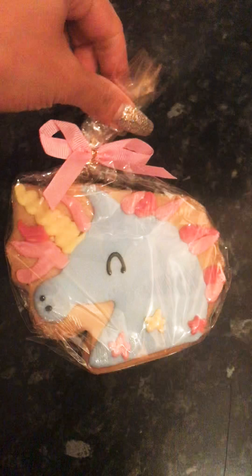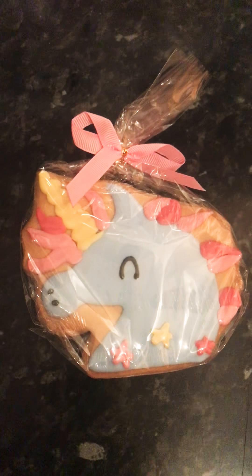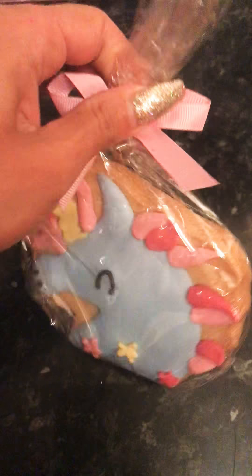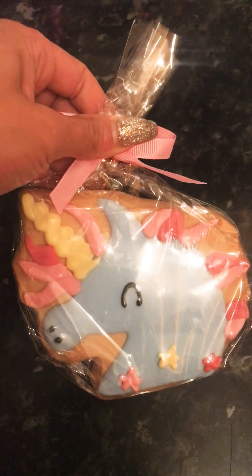The next thing that I got was 79p and that was this little unicorn cookie. I thought they looked really nice. They actually look homemade, don't they, when they put them in these little cellophane wraps. So I thought that was lovely.